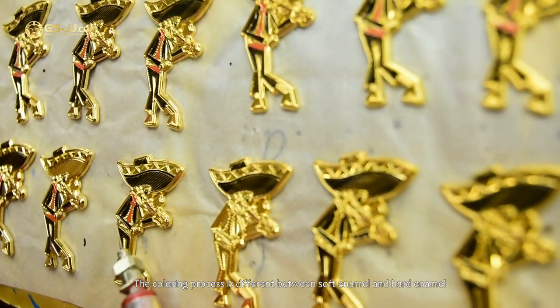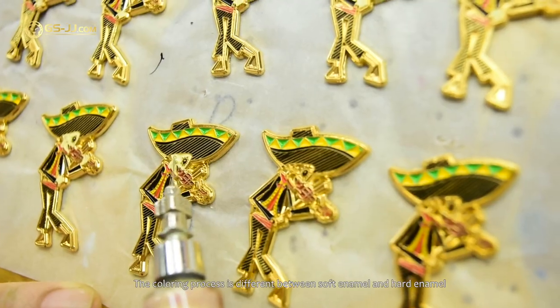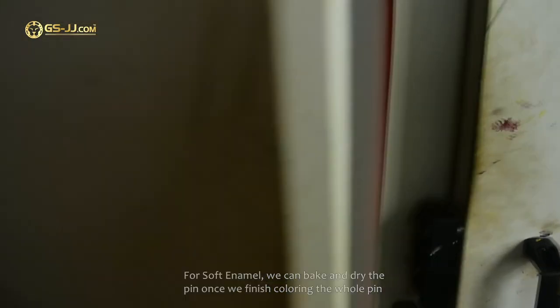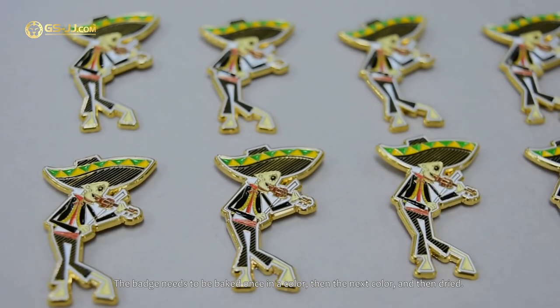The coloring process is different between soft enamel and hard enamel. For soft enamel, we can bake and dry the pin once we finish coloring the whole pin. For hard enamel, the badge needs to be baked once per color, then the next color, and then dried.